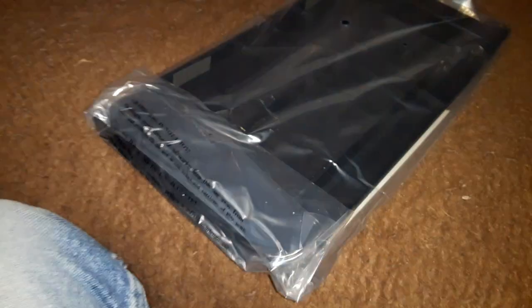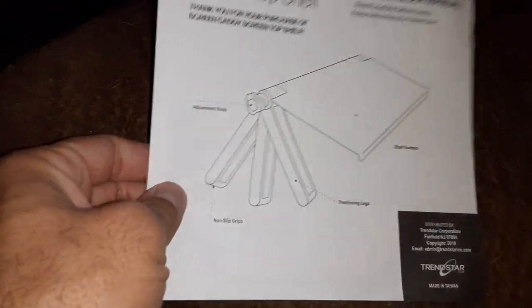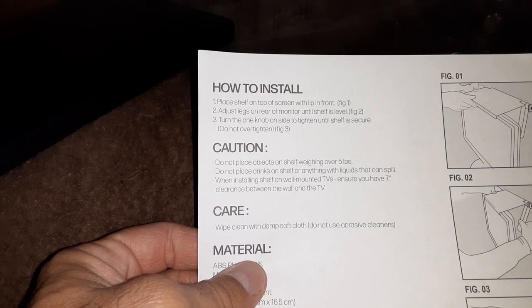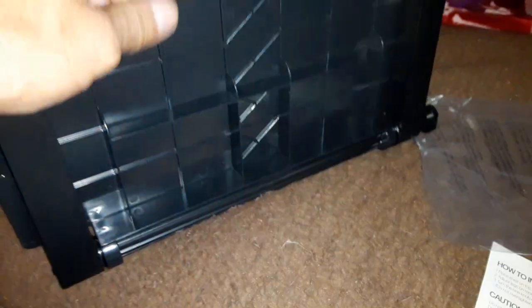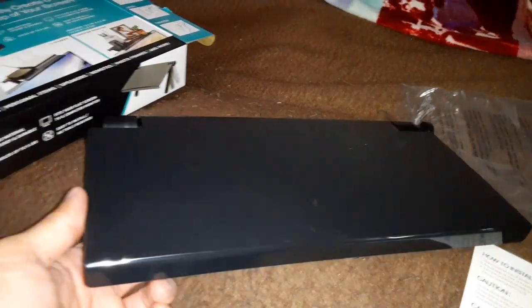Here it is — it comes with an instruction manual, and inside it's just a bunch of styrofoam. Let's open this up and see what it looks like. Okay, here's the instruction manual, and here's the unit itself. Feels sturdy, looks good. The legs definitely look strong — very wide, not thin — so that's pretty good.